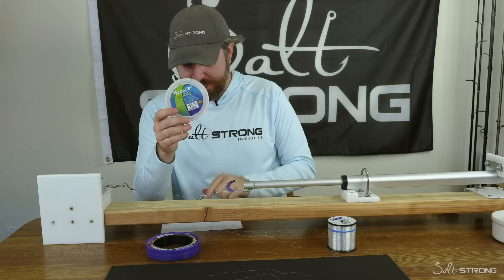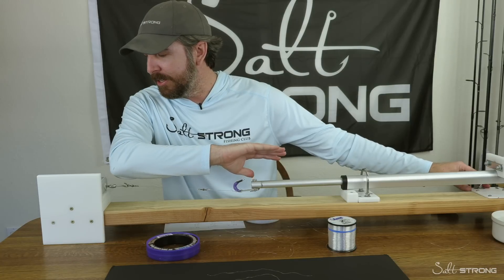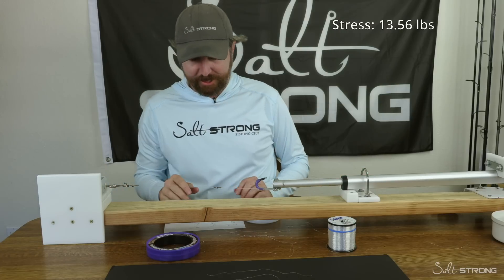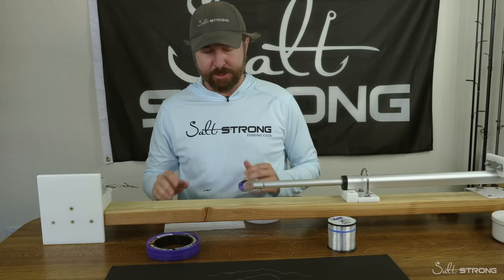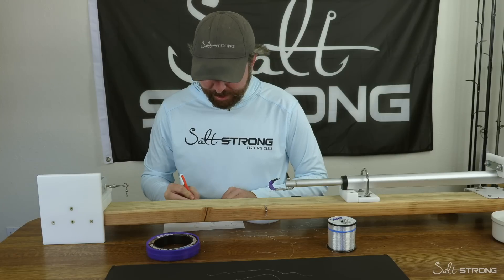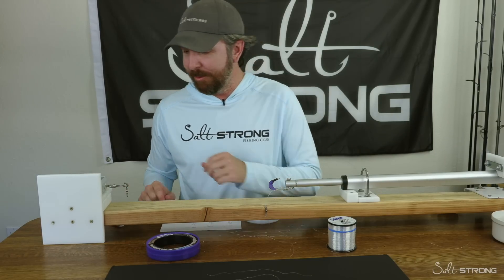Now we're going to do the cigar fluoro. The average was 15.03 and the weakest one was 14.8, so we'll take it up to about 13 pounds, let it sit, and then see how that impacts the results. We got up to 13.56 — just a little bit less than the breaking point. Let it sit for a second, go back down, zero it out. The final break after getting stressed is 15.68. So it didn't get better like the mono, but we'll do a couple more rounds and see if there's any difference.